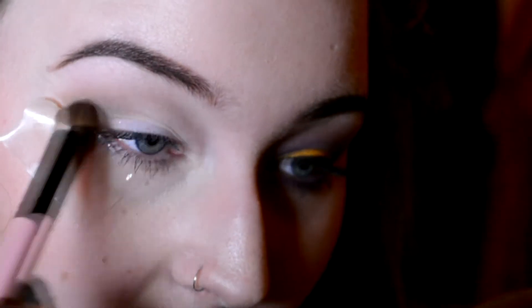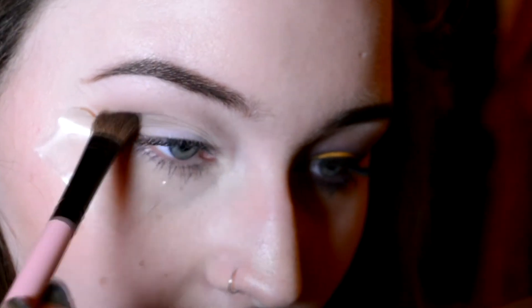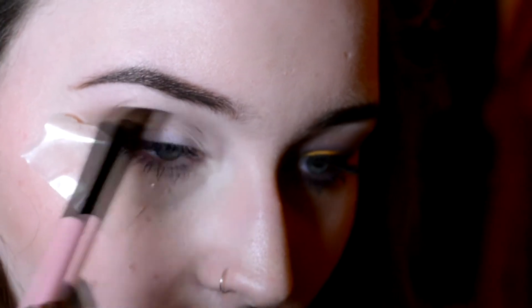And then I'm just going to go in with Faint and bring that further down, and blend that out again. You basically just want to build it up and not go straight in there with the colour, because it makes everything a little bit easier once you're doing it. Now to go in with the absolute beauty that is this palette — oh my Jesus.